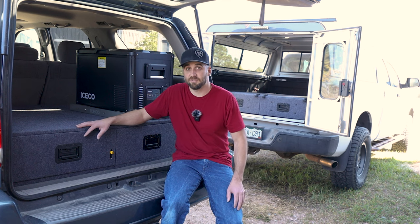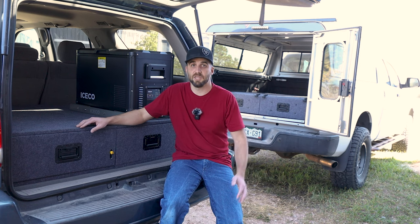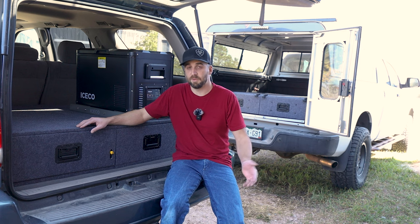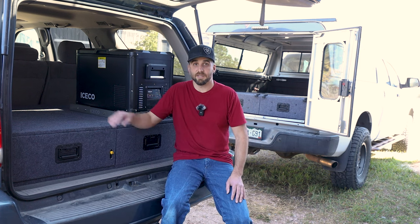I do apologize in advance for the length. I did break it up in chapters. Hopefully you guys get something from this video. It is probably my most in-depth, longest video, but I wanted to make it so that way other people can see that it's not that hard to make something that looks like this. All right, let's get into it.